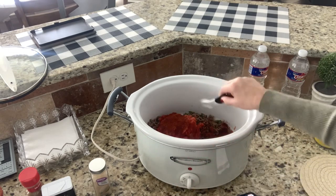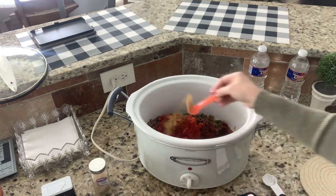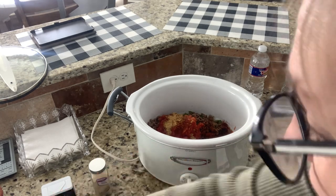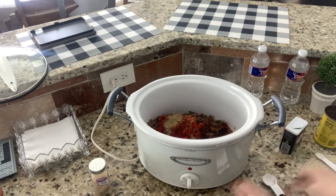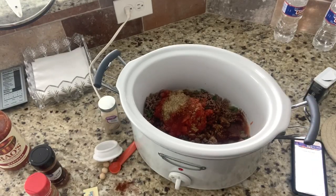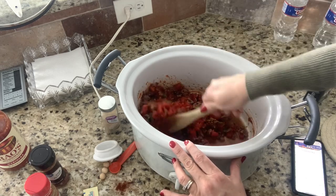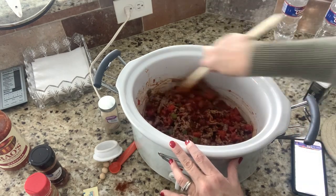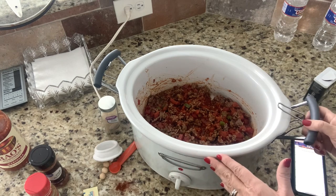Half a tablespoon of chili powder, half a teaspoon of cumin — however you say that — and a fourth teaspoon of black pepper. I think I got everything. It's all in there now — I'm just going to stir it up. Everything is already cooked, so you're just marrying all the flavors. It smells really good! The recipe would be doubled, and this is a big crock pot, so I'm probably not going to have to cook it nearly as long. I'm going to turn it on low — the recipe says five to six hours, so I'll check it around two and a half hours.